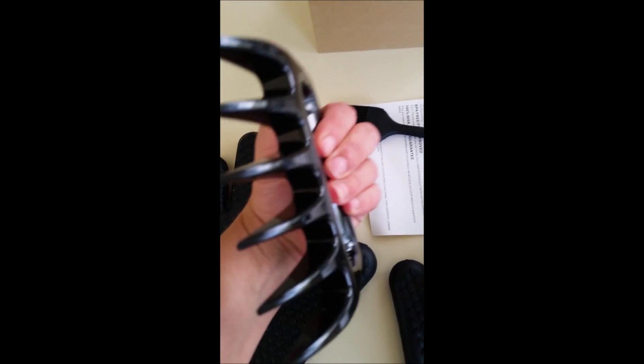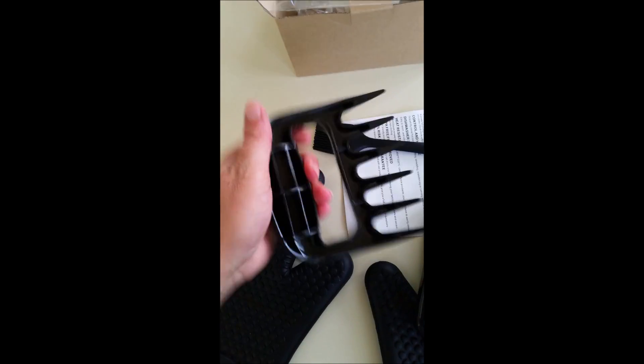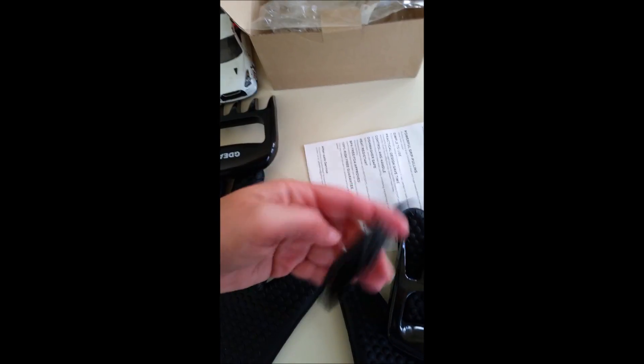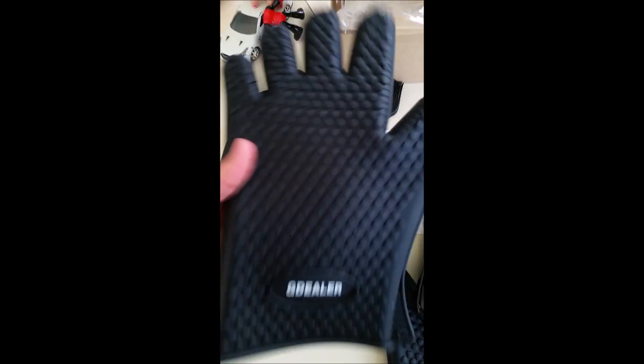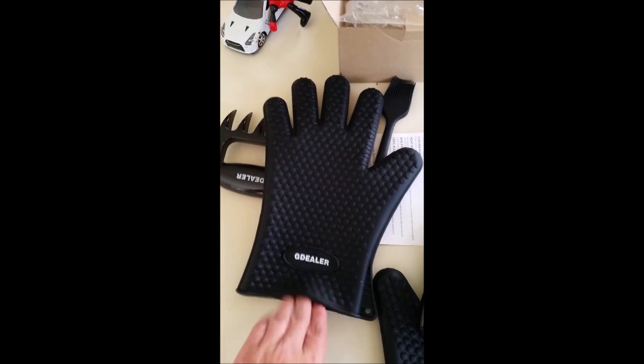As you can see, the meat claws are a very nice size, and again they are dishwasher safe. We have the basting brush and nice size gloves.